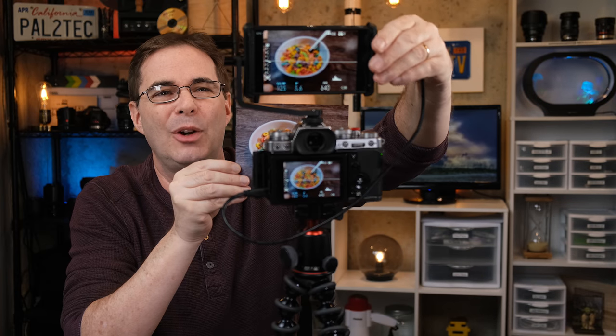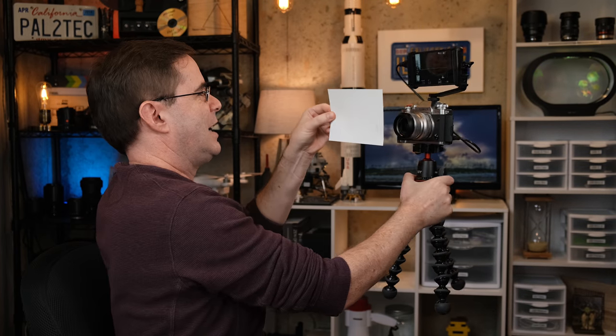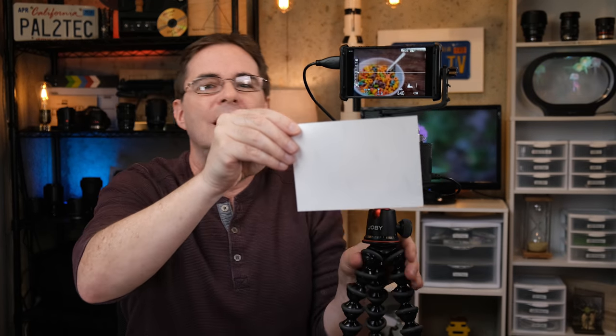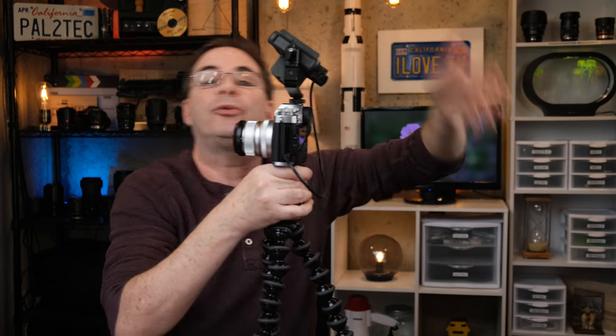Now I want to talk about two features that are pretty incredible considering the price point. Watch this — I'm gonna flip the monitor. That's all I did. Check it out — you see that? The image flips around with it. You can go from here to here and the image will flip around. This opens up all kinds of options for vlogging or using it as a selfie screen.